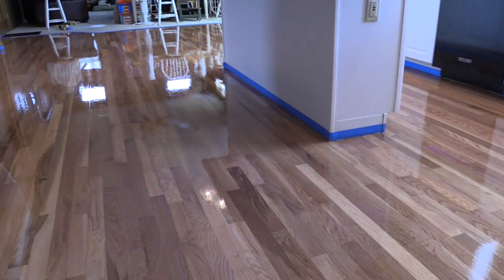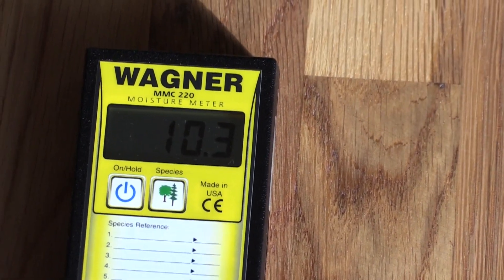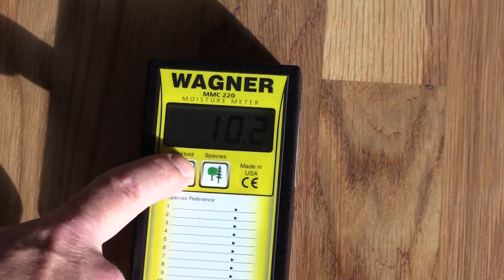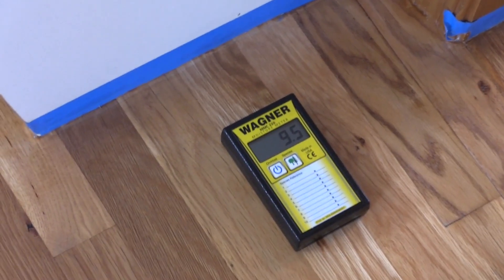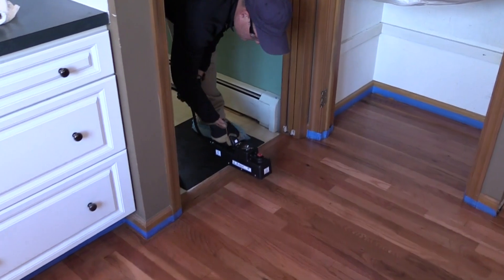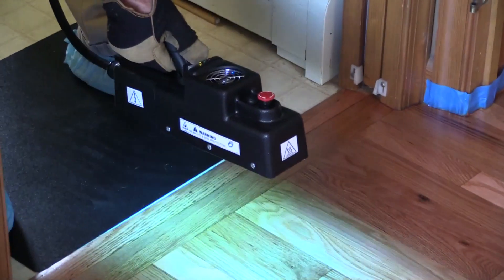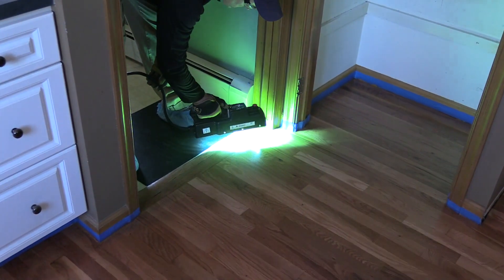After a couple hours of dry time, we check several locations of the Lightforce coated floor to determine whether or not we can UV cure it. Lightforce must be completely dry before curing. A moisture reading within one point of the original is acceptable to begin the UV curing process. A UV curing unit delivering a dose of no less than 400 millijoules per centimeter squared is necessary for the proper UV curing of Lightforce.